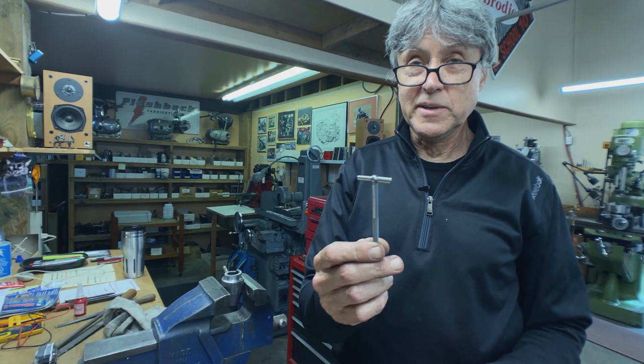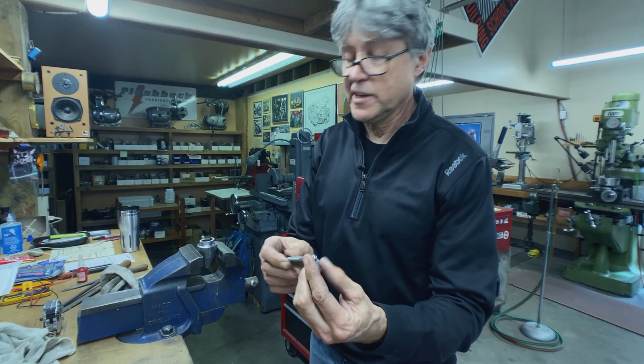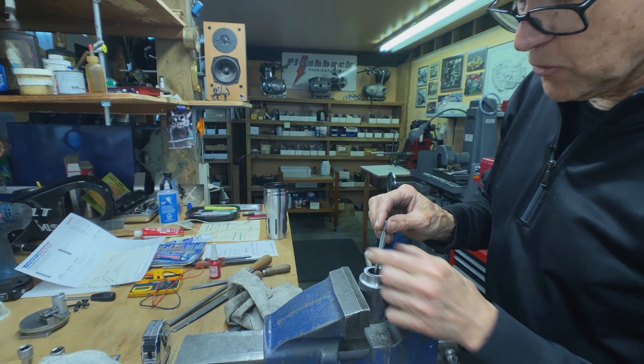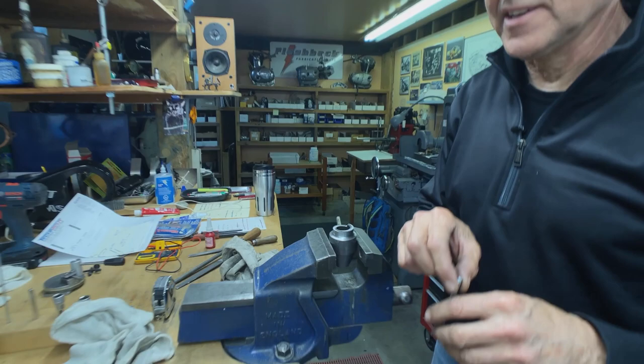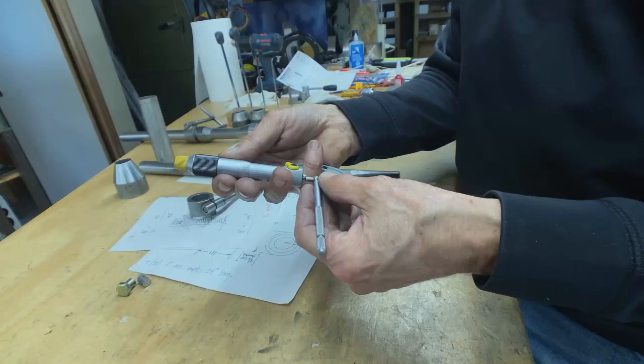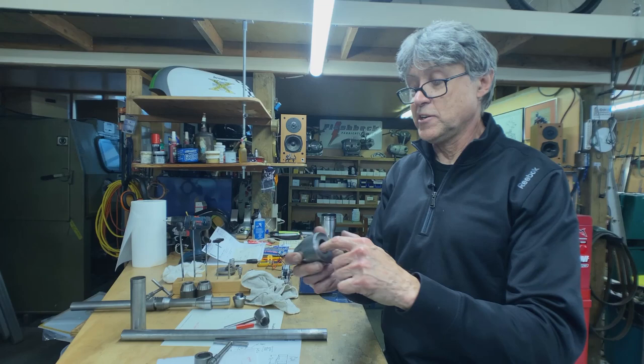This is a telescoping gauge — also called a snap gauge. You can see how it springs: if I do that, it snaps out. So I'll push it in, this is the lock, put it inside, hold it at an angle — see how it's at an angle? — then lock it and move it over center, and that conforms to the exact size. Then I measure it. I'm at 9-9-6, and that's part of the reason why I chose the tube — I knew it was slightly undersized, so I have to hone it out.